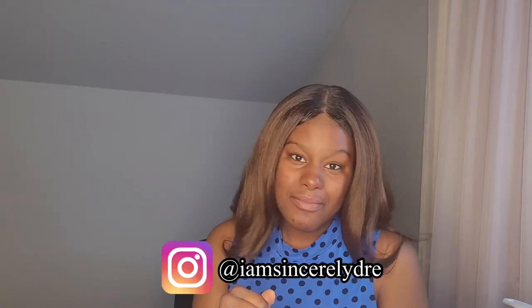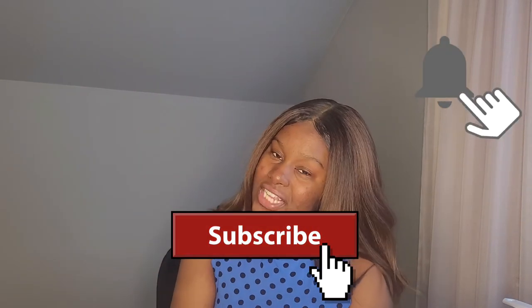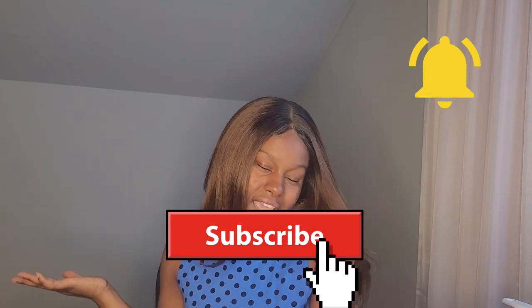If y'all have any wigs you've loved and want me to try, or any wigs you're looking to try and haven't yet, let me know and I'll see if I can do that for you. Make sure you follow me on Instagram — I post way more often there and you'll see more updates on this hair and how long I wear it. Make sure you subscribe and hit the notification bell so you know when the next wig video comes out. I love you all so much — my name is Sincerely Dre and I'll see y'all in the next video. Bye!